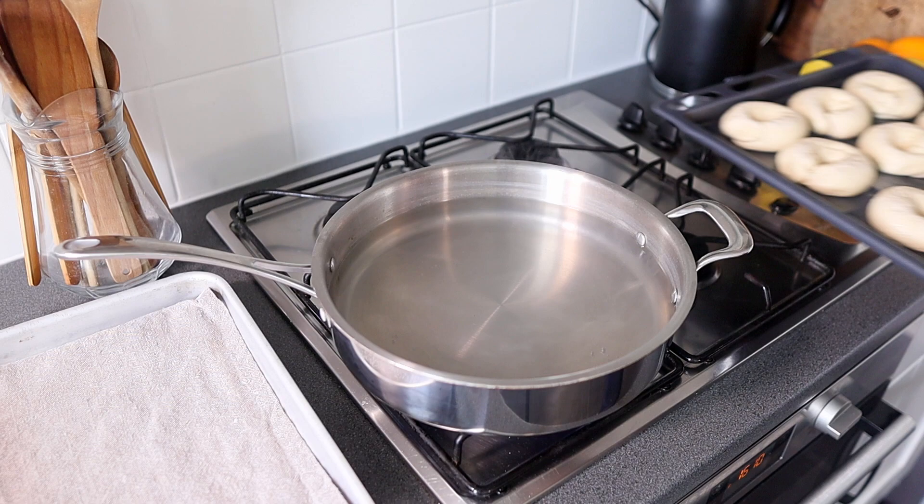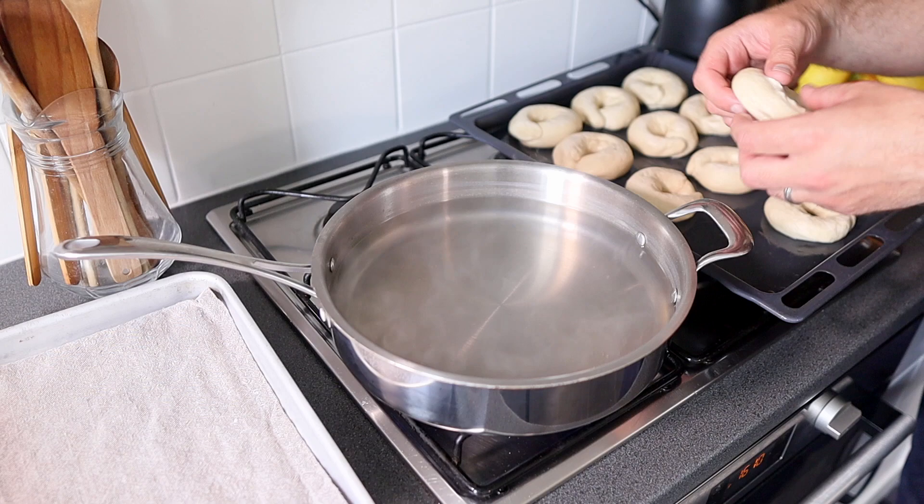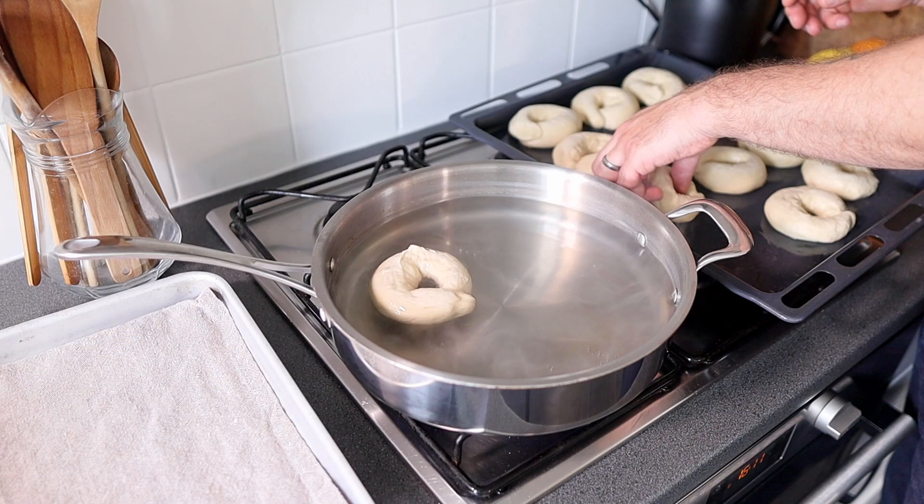Once the bagels have doubled in size it's time to poach them. Turn the pan down to a simmer, and we'll have to do this in batches because you don't want to overcrowd the pan. If you do, they'll stick together and you'll just end up with a sticky doughy mess — you don't want that.